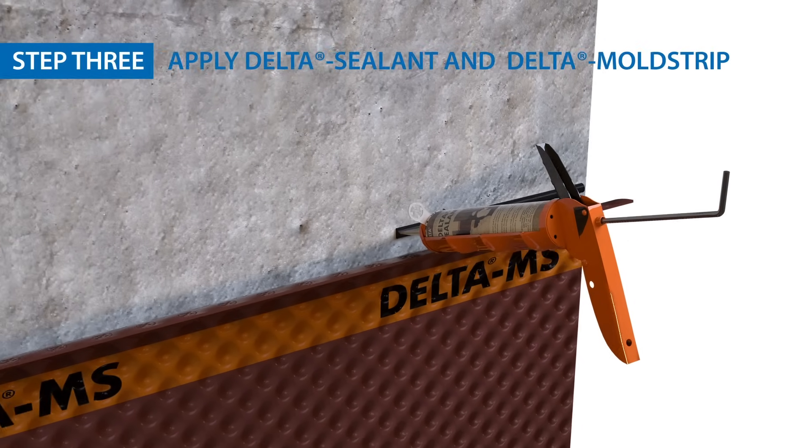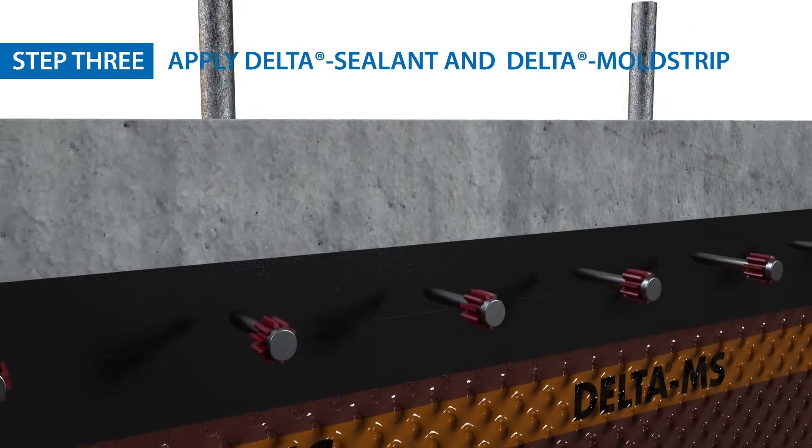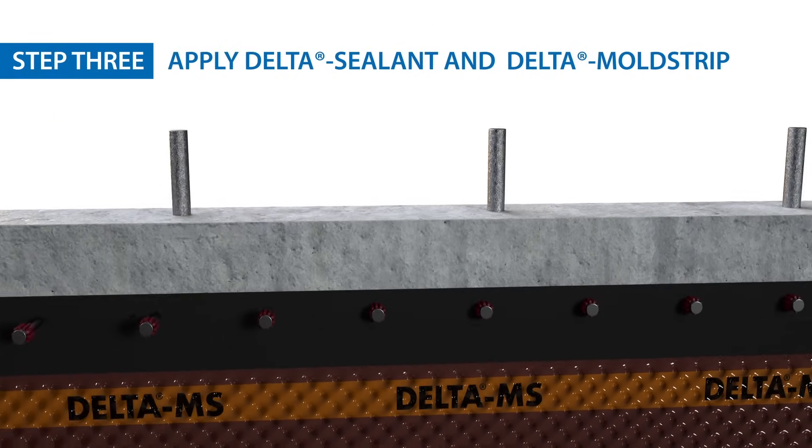Now you can apply a bead of delta sealant behind the flat tab, and then install the delta mold strip at the flat tab with concrete nails 8 inches apart.